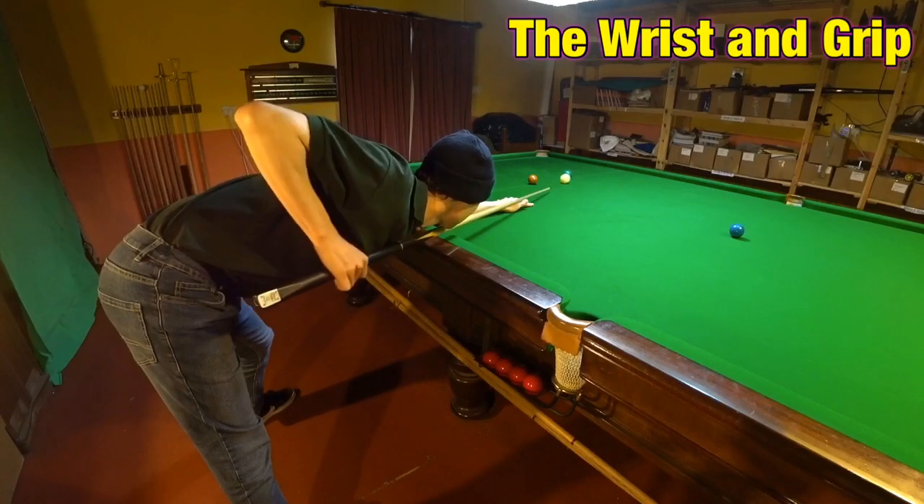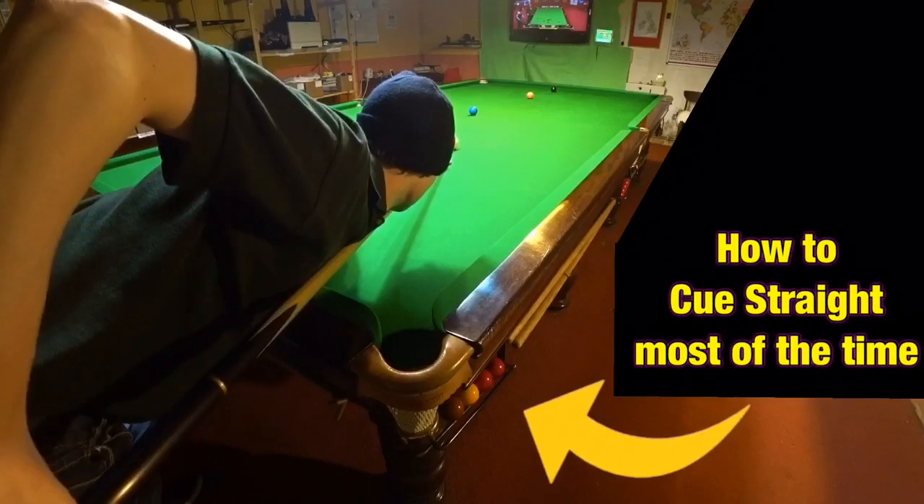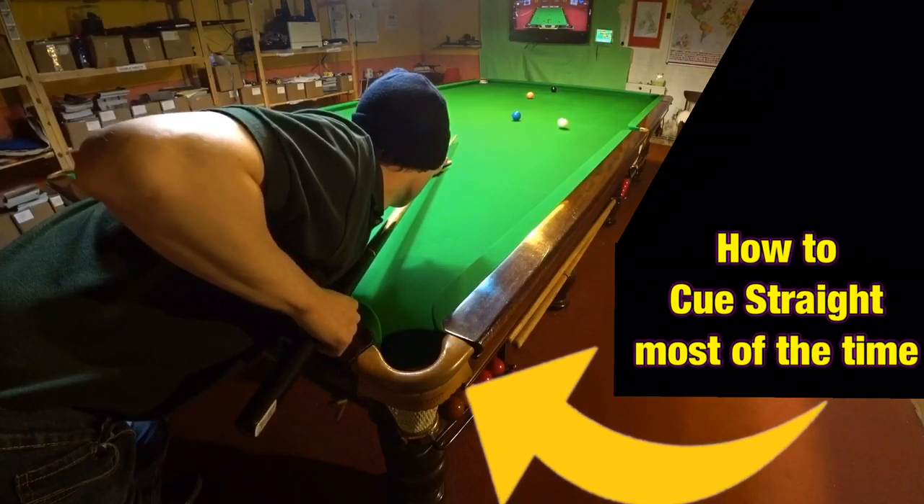A snooker player's wrist and grip is probably the most vital part of any player's technique. Slightly out and you'll struggle to pot anything, so here's how to get it right. This is Break From Life.